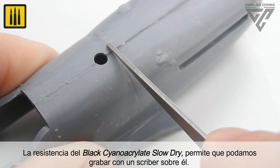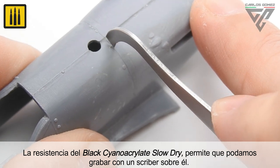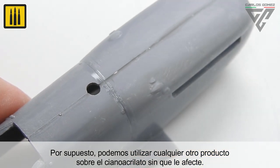The resistance of the black slow-dry cyanoacrylate allows the surface to be re-scribed and engraved. All other types of painting and weathering products can be used on the surface of the cyanoacrylate without issues.